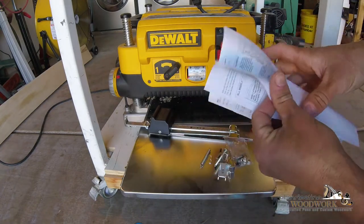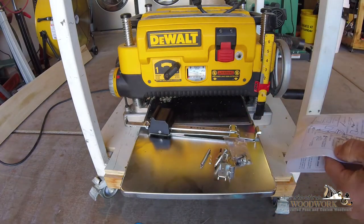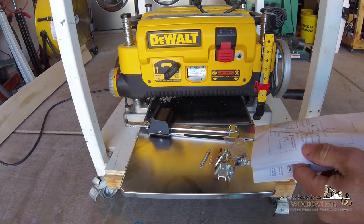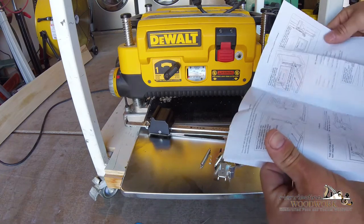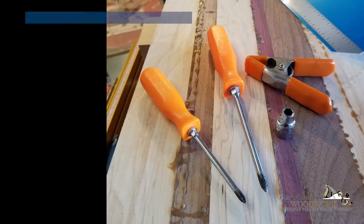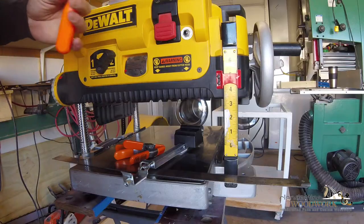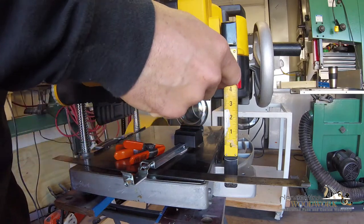Alright, this looks pretty straightforward. Let's get started - I might have to take it out of my usual spot just to make it more accessible. This is the DeWalt 735, as you probably already know, and step one is to remove this red bracket.